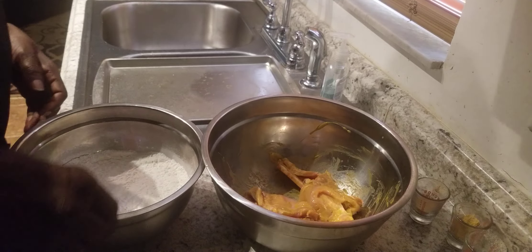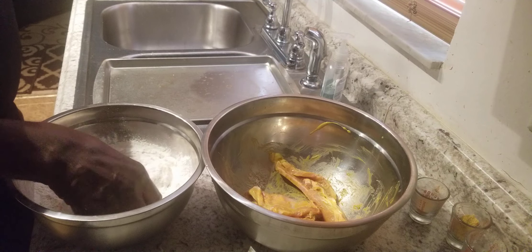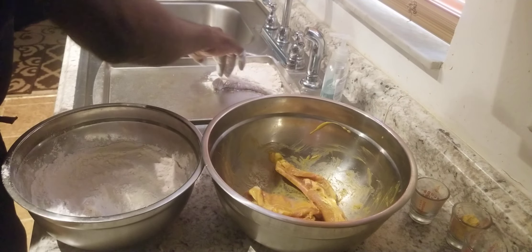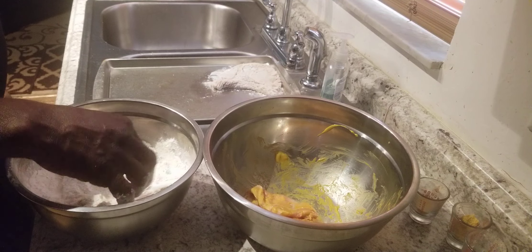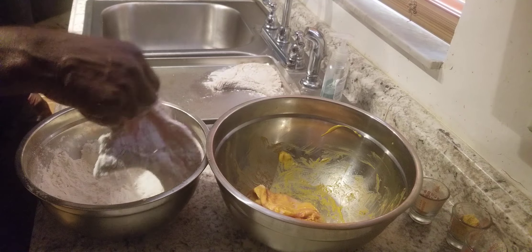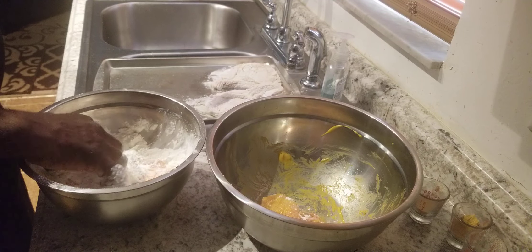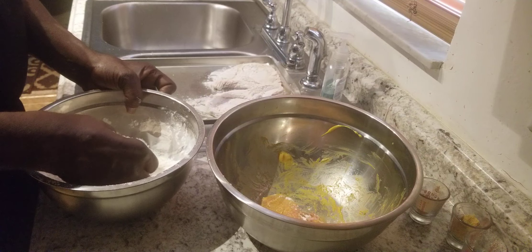Now we're going to mix our pork chops in our flour and bread them up real good. We're going to sit them on our sheet and let that flour soak in. When our oil gets hot out there, we're going to drop these pork chops in. Get them coated real good — some nice thin pork chops here. I like the ones with the bones in. I knew I had five — looked like I only had four, but they were stuck together.